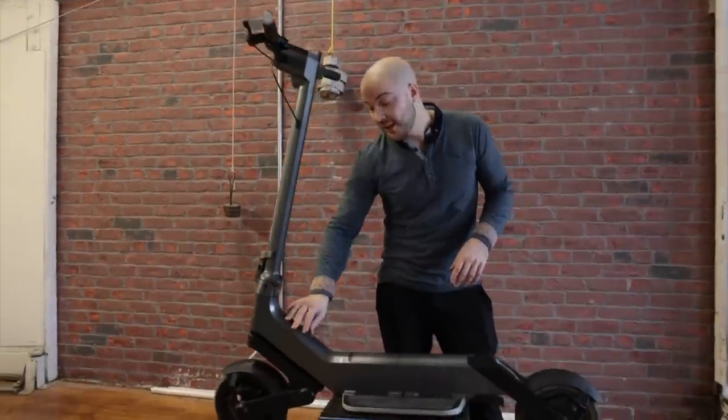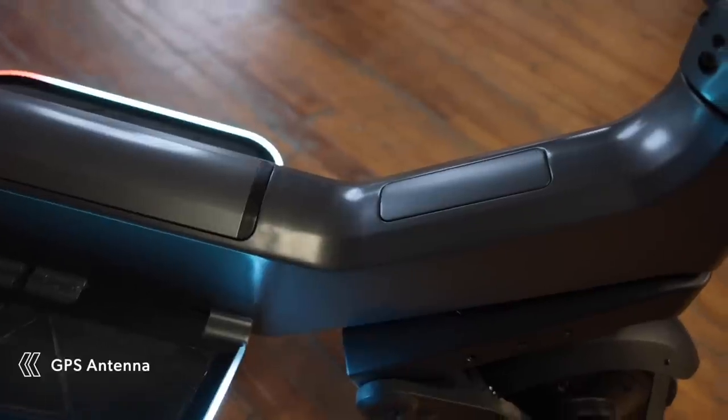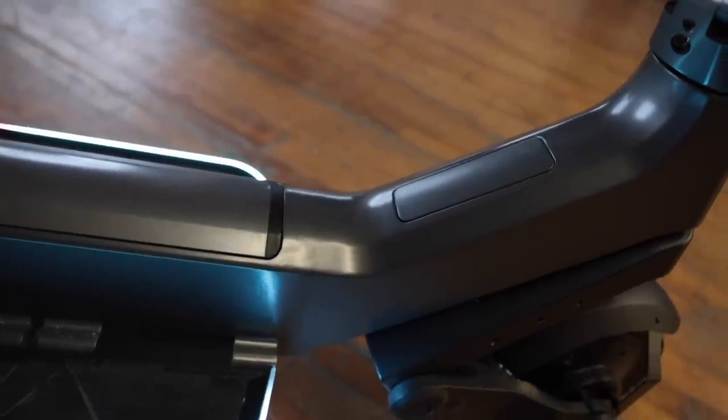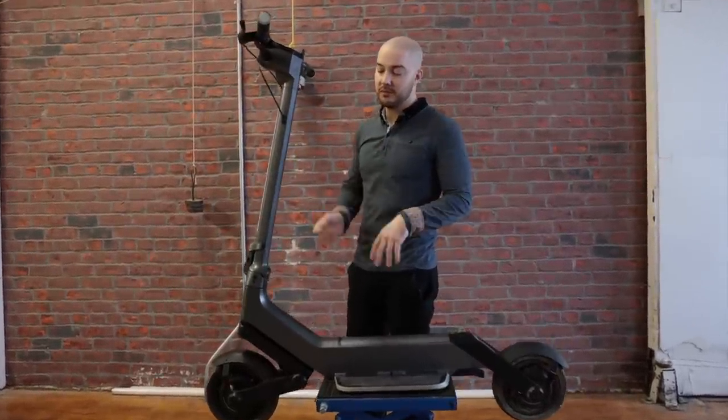If we go up the neck, you see that little plate? This is a GPS antenna to stream the location of your device at all times. Just like we have on the Pro, we're going to put a GPS antenna on every one of our scooters. With this you're going to be able to locate it, track it, control it — do whatever you want with your scooter remotely. It's just an extra peace of mind that we are offering.